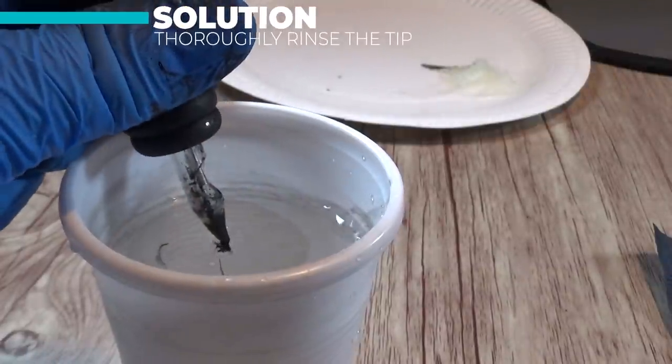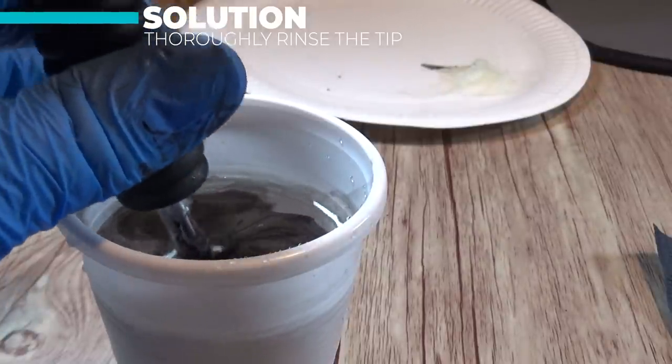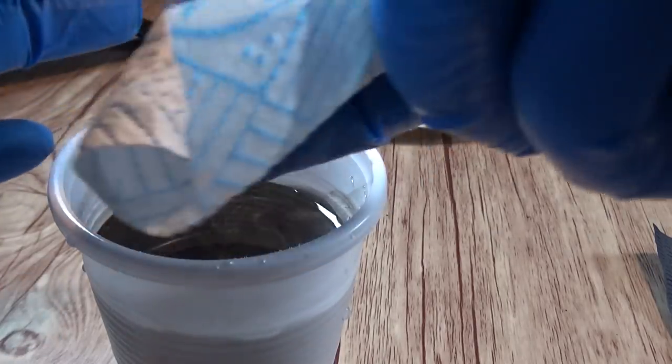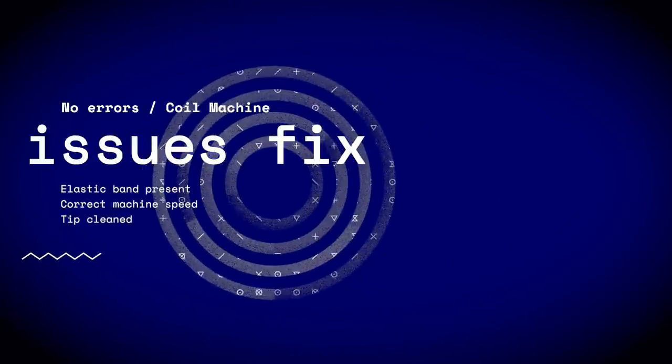It's just a matter of giving the machine a nice good rinse in your distilled water, giving it a really good swirl around in there. Do this little and often and it'll help keep that tip nice and clean, then make sure you dry it with your paper towel. Now we're going to run the machine with all the issues fixed: we've attached an elastic band, we've got the correct machine speed, and we've also cleaned the tip.